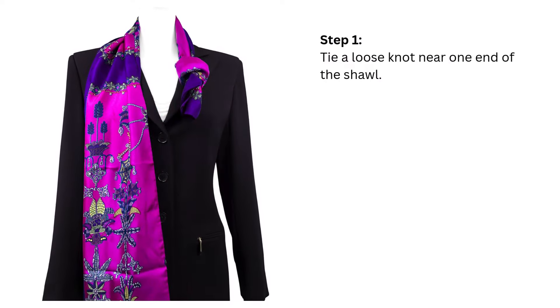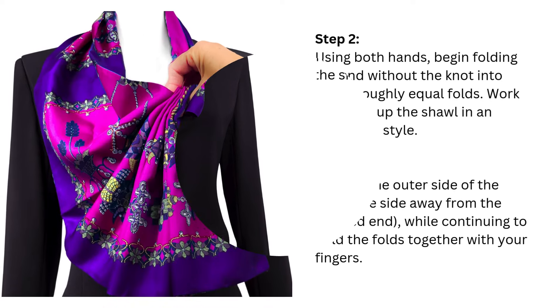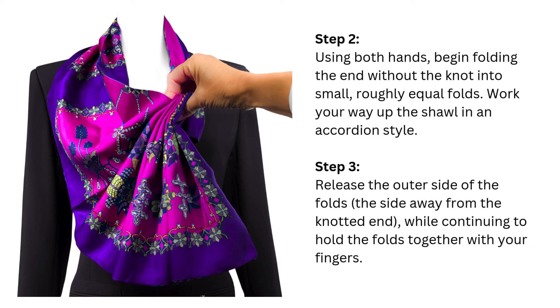Step 1: Tie a loose knot near one end of the shawl. Step 2: Using both hands, begin folding the end without the knot into small, roughly equal folds.